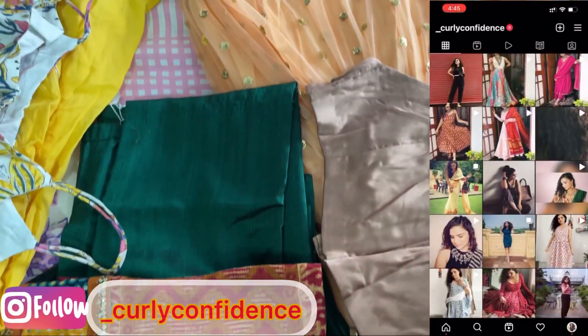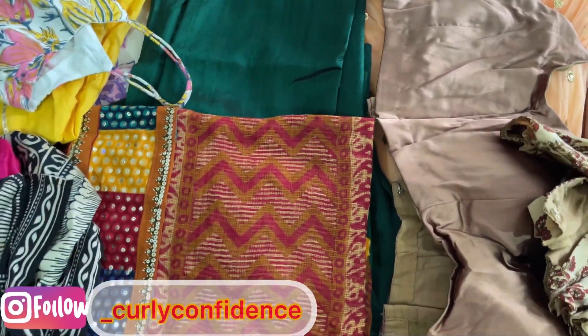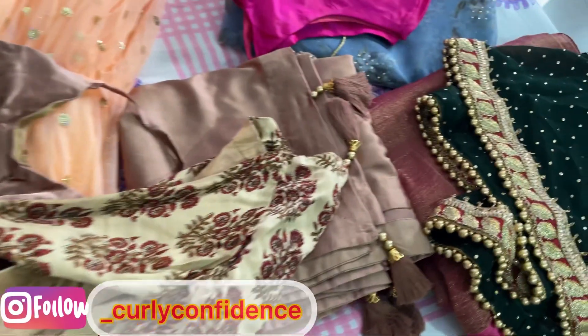You can follow me on Instagram — this is my ID. I'm putting a lot of fashion updates there. So without further delay, let's start with the video.